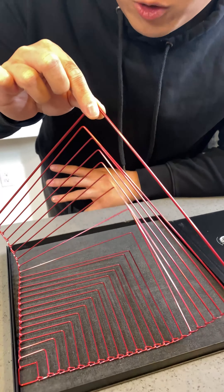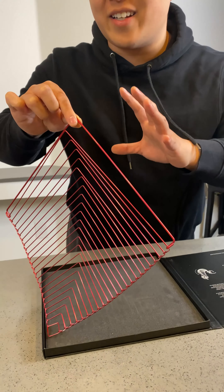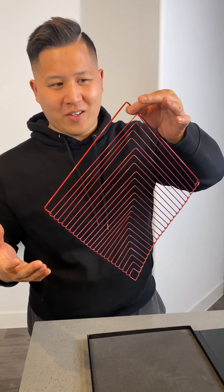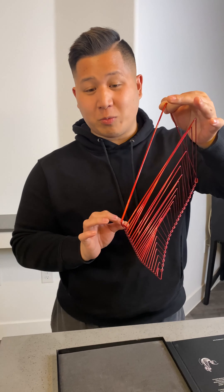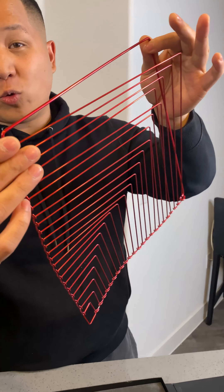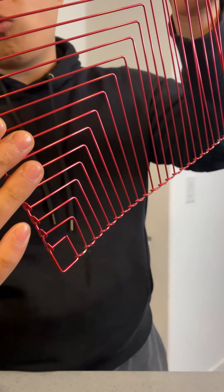This is a kinetic art sculpture, and when I spin it, it's going to create a series of bending optical illusions that's literally going to hypnotize you. This particular kinetic sculpture is called a square wave, and you can see it's made up of interconnected metal rods.